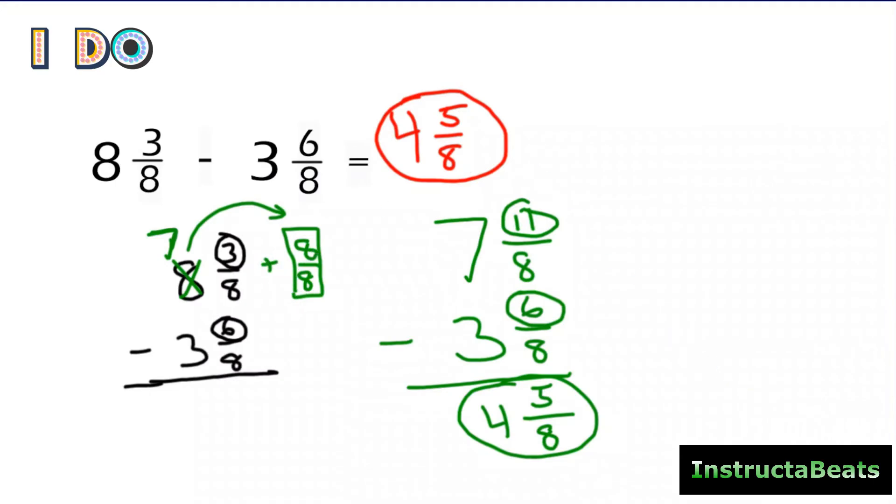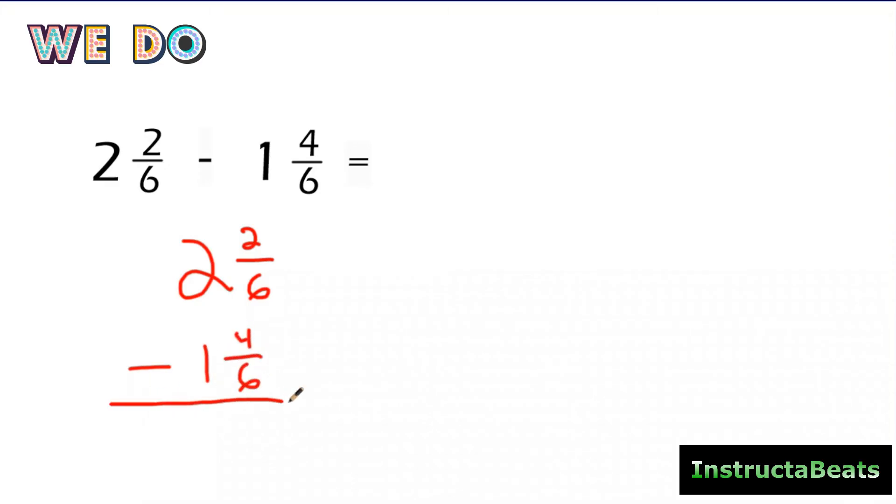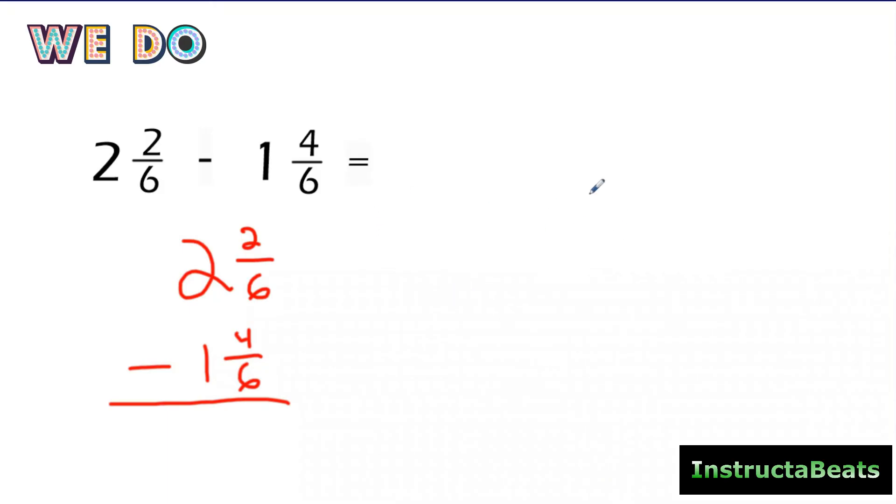Let's do a we do problem together. We have two and two-sixths minus one and four-sixths. My denominators are the same, so I can subtract. The biggest mistake people make is they think they can't do two minus four, so they switch the numbers. But then four minus two is two, and you still can't do one minus two. The bigger number always has to go on top. Another thing people do is decompose their numbers, but then they accidentally switch the fractions to avoid borrowing. That's why I don't teach it that way.